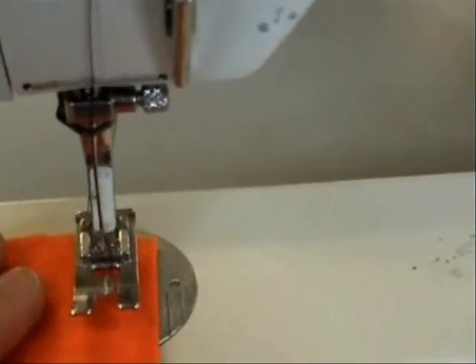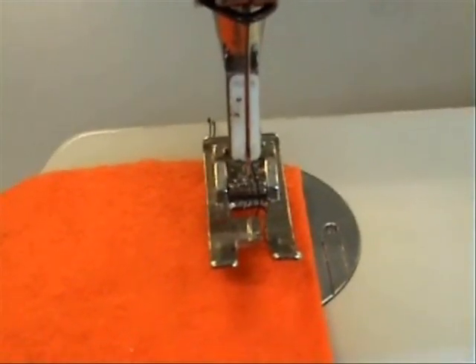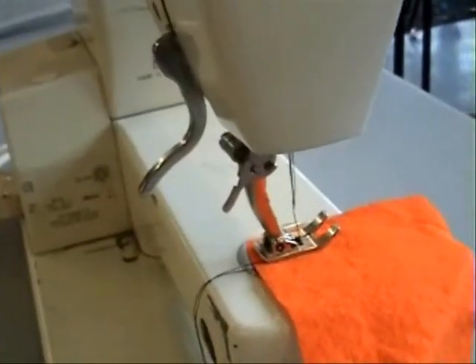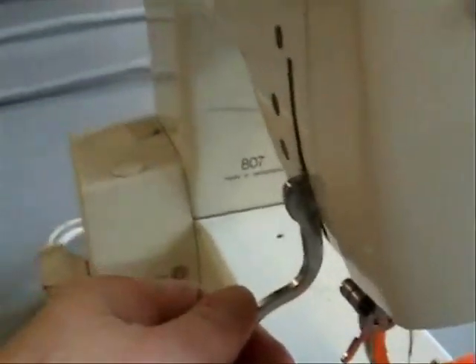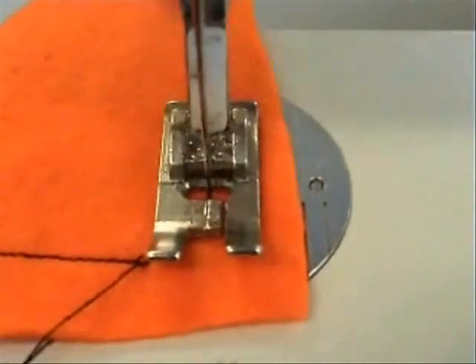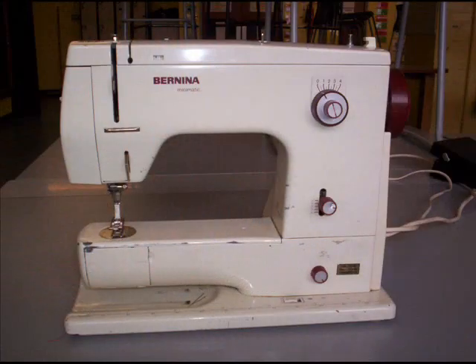Put the fabric under the presser foot. Put the presser foot down — this is operated with a lever at the back. Never sew with the presser foot up or you'll get in a tangle. Guide the fabric in the right direction. You don't need to pull it — the sewing machine moves the fabric itself.